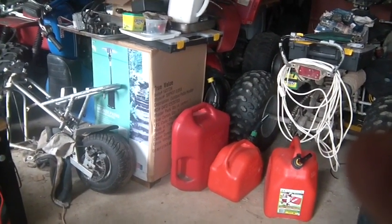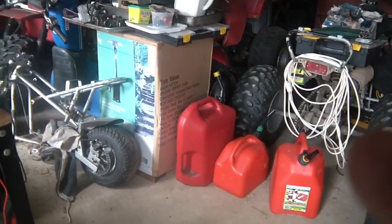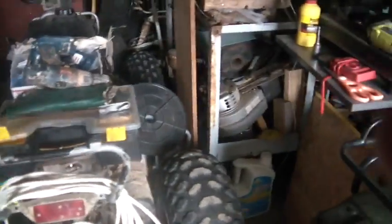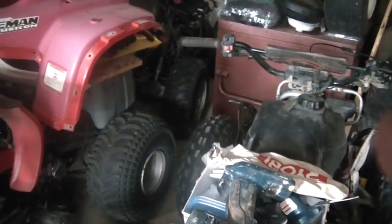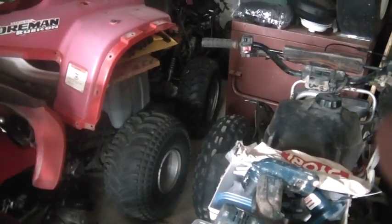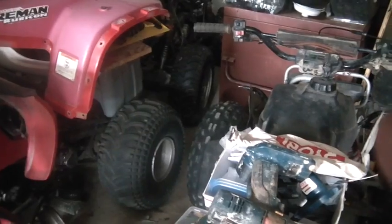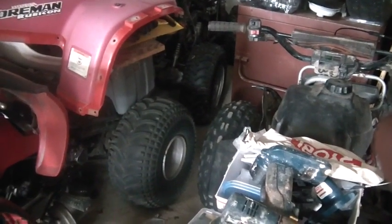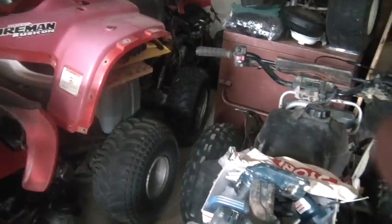Normally with my projects I like to build them first and then take them apart and paint them. The reason for that is quite honestly a lot of times I lose interest and never paint them and just run them the way they are, which is okay. But the other thing is rather than scratch things up and tear them up and have to touch up, I'd just as soon only paint once.